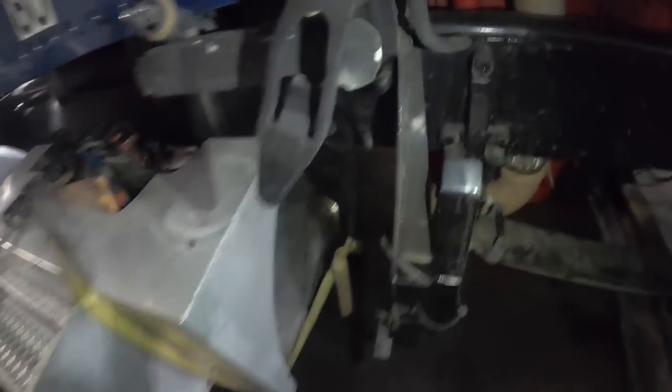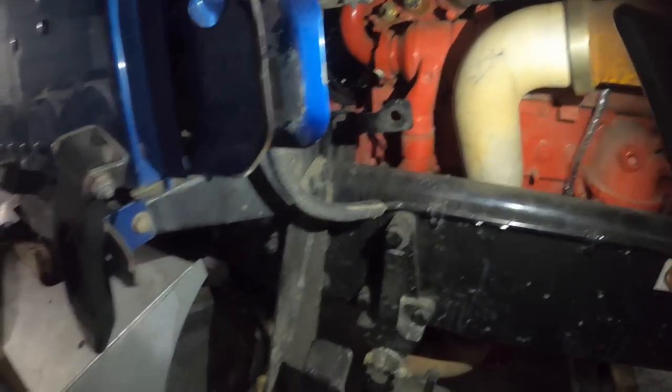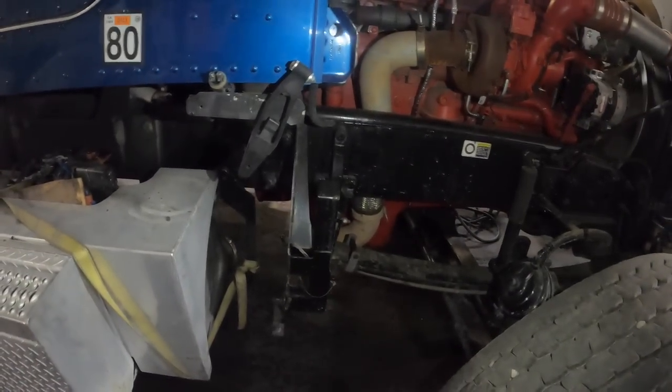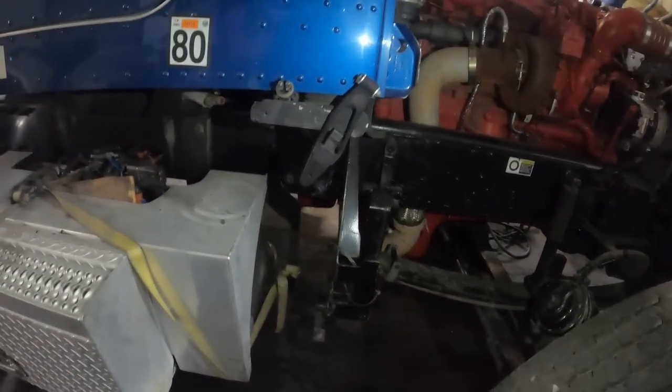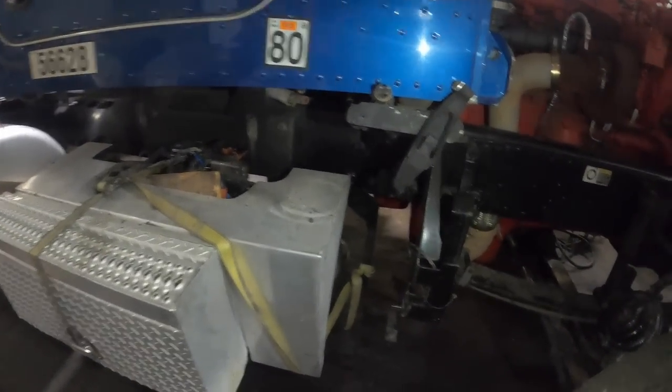So I walked over and looked at the DPF and SCR — it's not even mounted, it's just ratchet-strapped on there. There's a saddle here and there should be straps that go up and strap this assembly to the saddle, and they're not there. The exhaust isn't hooked up to the inlet side of the DPF or the outlet of the SCR. I had to call him and tell him: hey, I don't want to get you in a beef with those guys, but I'm just telling you what I see, and there's a whole lot of work to do here, man.